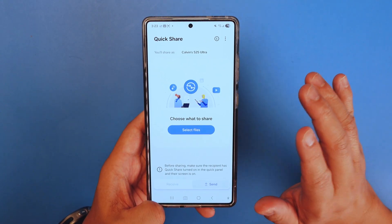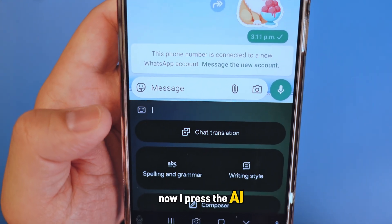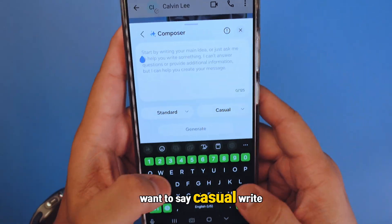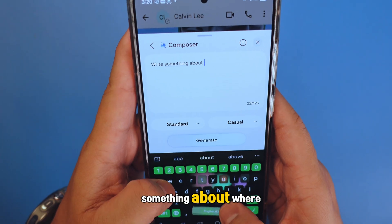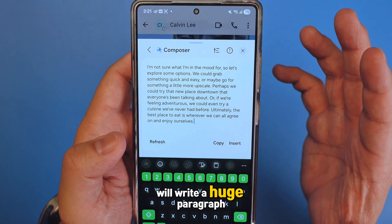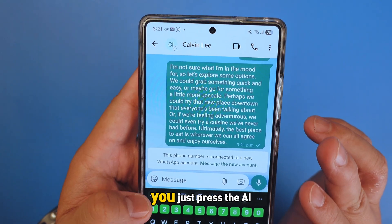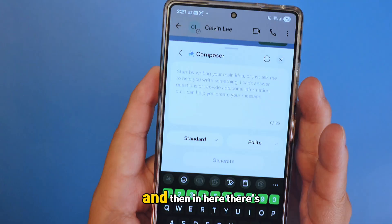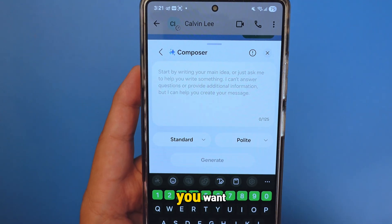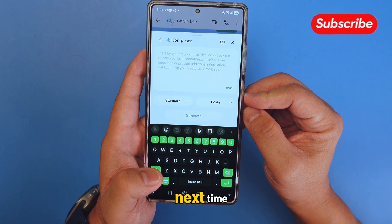The last feature is the AI Composer button. Without typing anything, press the AI button and you can ask it to compose for you — let someone else write it. Say 'casual,' write something like 'where should we eat,' and it will write a huge paragraph for you. Press insert, then send. You can also select standard, email, comments, or social media tone, and choose casual or professional. The AI can do everything for you. I hope this helps — please subscribe, share this video, and I'll see you next time!